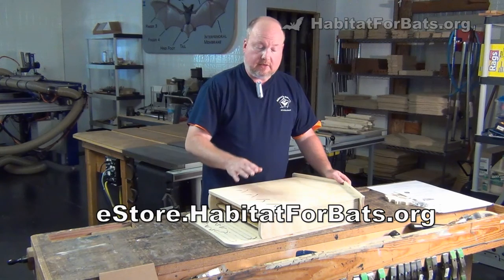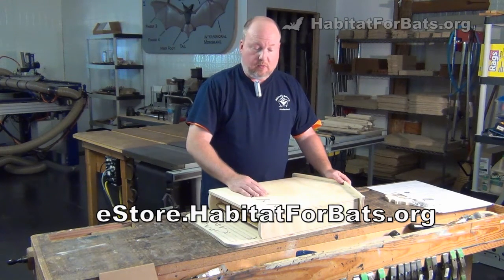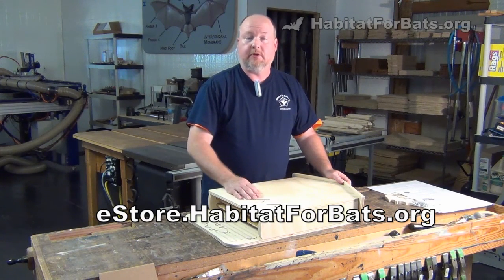So if you'd like to see the assembly video, look for that. And if you want to get your own three-chamber kit to put together, check us out at estore.habitatforbats.org. Thanks for watching.